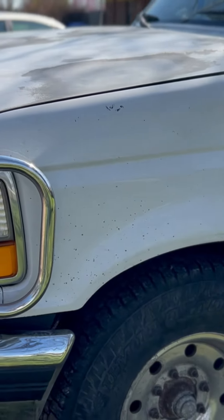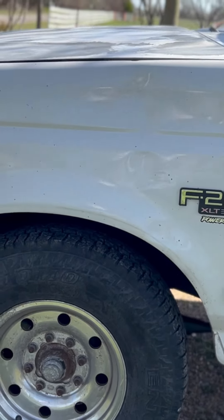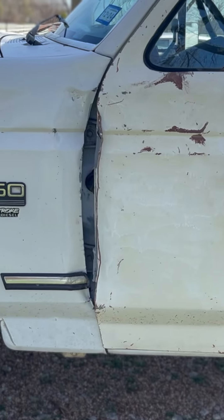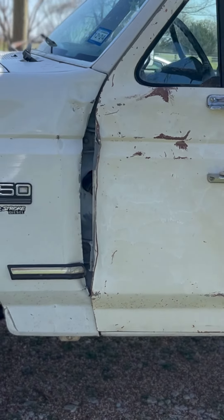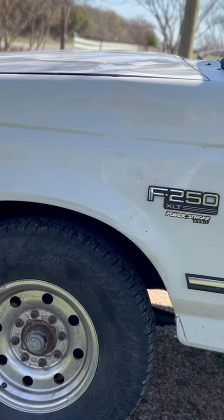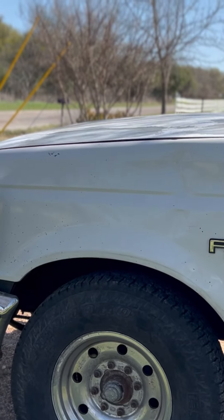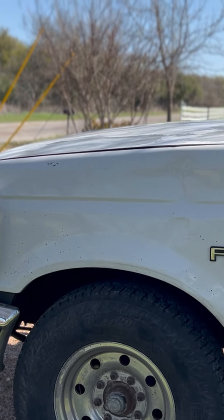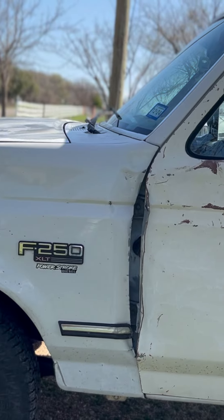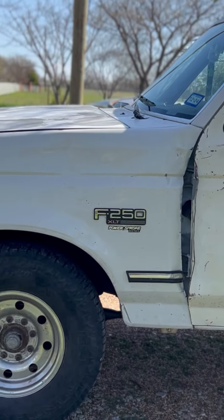Most of the issues now are just cosmetic. As you can see on this side, it's the worst part of it. The other door was actually worse than this one — it didn't have a mirror, and the handles were broken. There are parts out there; you can find most F-150 fenders will interchange as long as it's within the same year range, and the doors will pretty much interchange across most years. So I find parts out there and she just drives it.